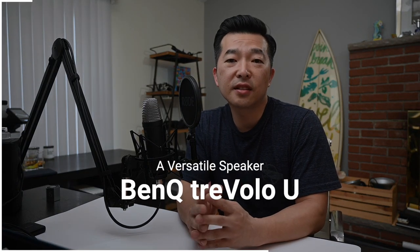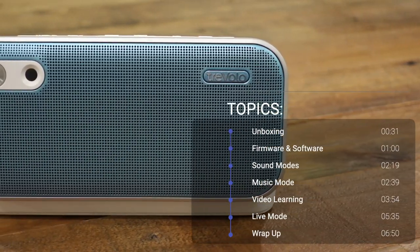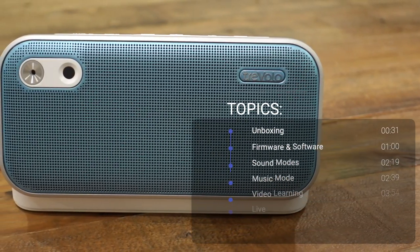Hey everyone, today I have an exciting product review for you. It's the BenQ Truvolo U speaker. It's a unique speaker designed specifically for people who consume content like educational tutorials, podcasts, language learning, and more. Plus, it's perfect for video conferencing calls on platforms like Microsoft Teams and Zoom. And of course, it does music pretty well too.